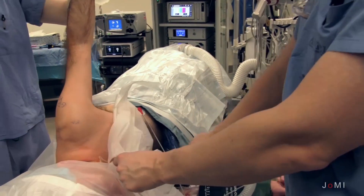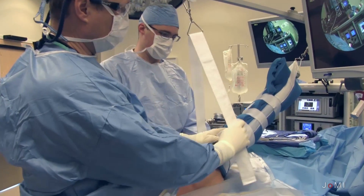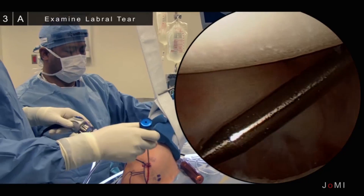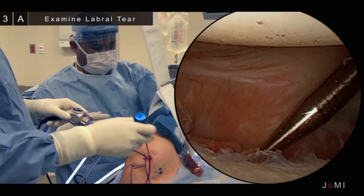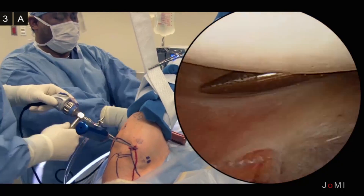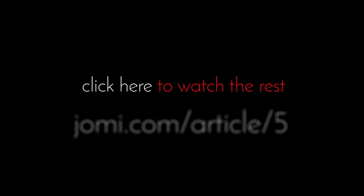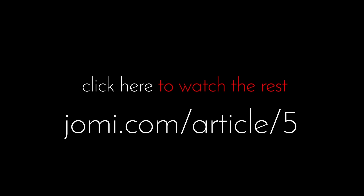As you can see here, we're using a bean bag and arm holder to help position the patient. The next step is to confirm our patient and our surgical timeout. Once this is done, we start with our diagnostic arthroscopy. We perform a very comprehensive arthroscopy looking at all of the structures in the shoulder both from anterior and posterior. Following this, we then switch the arthroscope to the anterior-superior point.